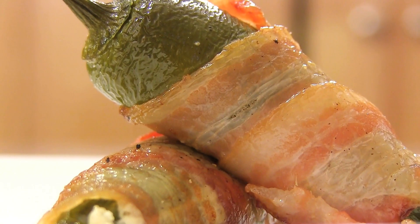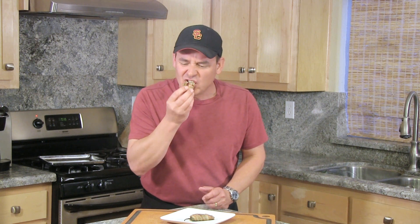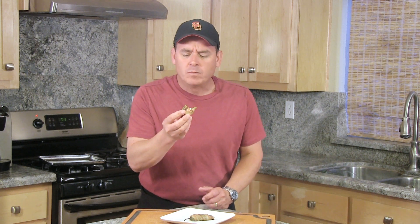Here you go, a really simple, easy, very tasty appetizer. Let's try a bite. The smoky bacon, the spicy pepper, and that flavorful, gooey cream cheese — wonderful combination. Give it a try and thanks for tubing in. I'm going to eat these all day long.